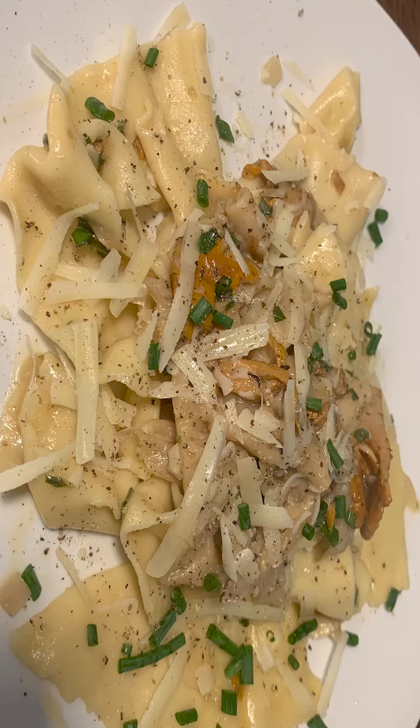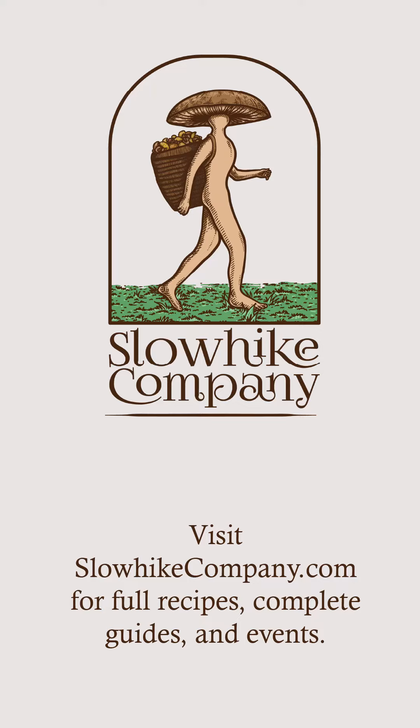I always get tons of compliments on this pasta, and it feels great to cook with fresh-forward ingredients. Thanks for watching my video. I'm still pretty new at video making, so please drop a comment and let me know how I can improve.